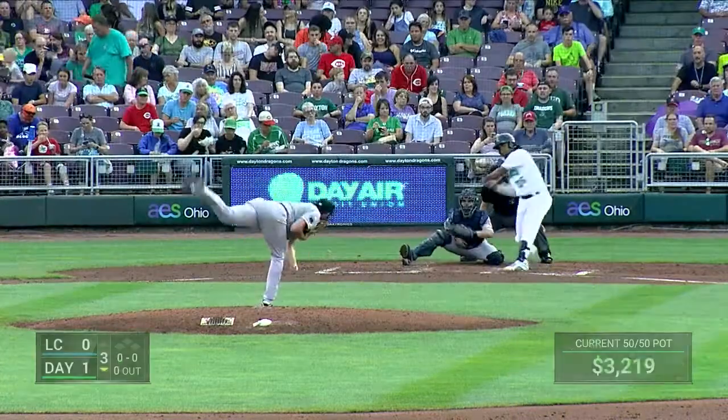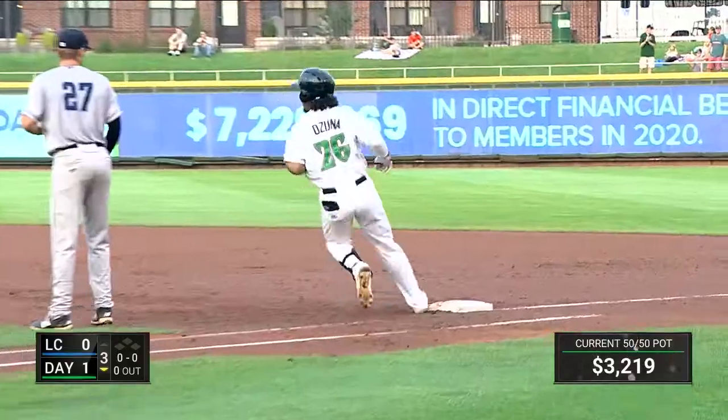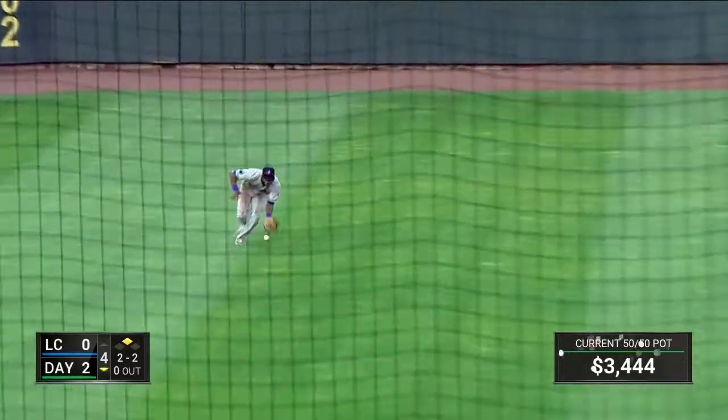Zach Draper — his first pitch is lined to the left side and shoots into left field for a base hit. One hop over the glove of Nova. Two and two — swings, lines it up the middle for a base hit. James...